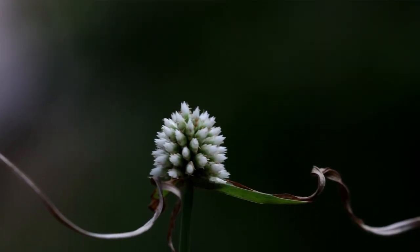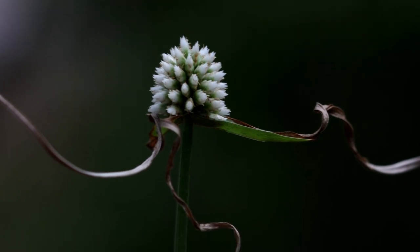The Bushmen in the past actually used to take these and put them inside an ostrich egg shell with water, and that had antibacterial and antifungal properties to keep the water from going stagnant. So the white button sedge — a wonderful little forb, little plant.